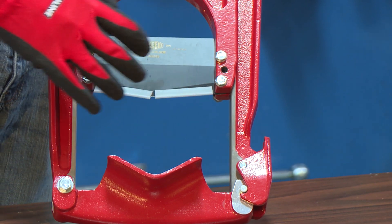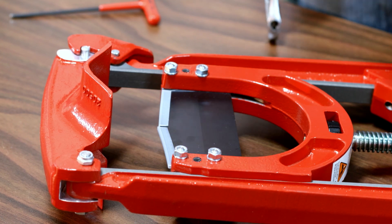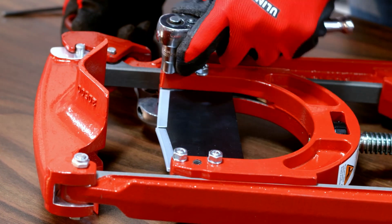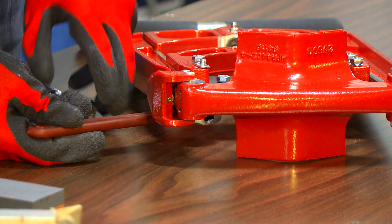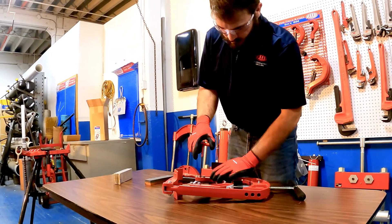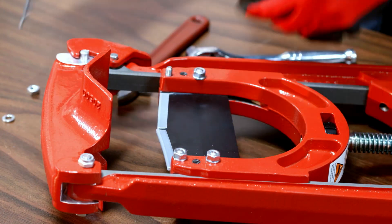At some point you will have to change the guillotine cutter blade. To do so, first make sure the guards are on. To take the blade out, you'll first have to take out these four bolts — right now we're going to just take out one. Then remove one of the set screws; there's one on both sides. To finish taking out the cutter blade, repeat the process with the three other bolts and the set screw.